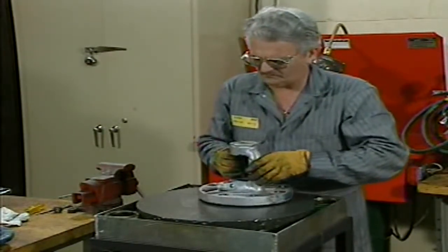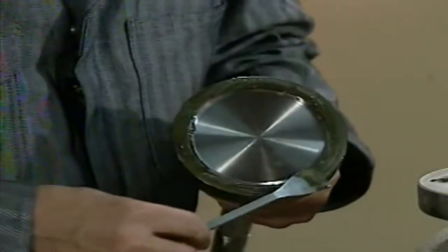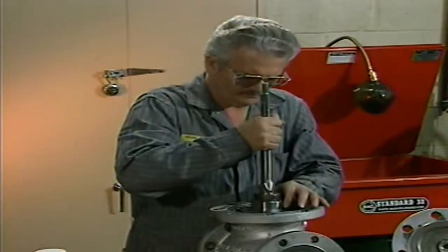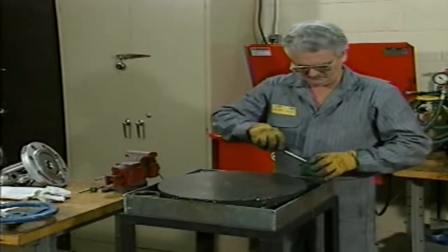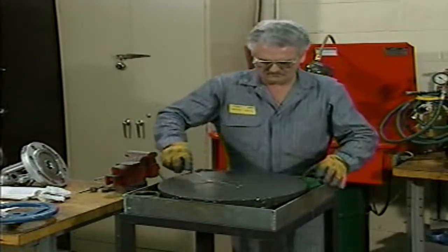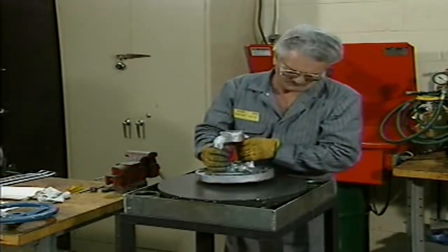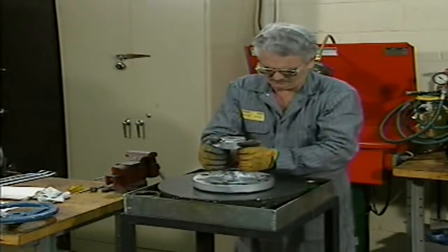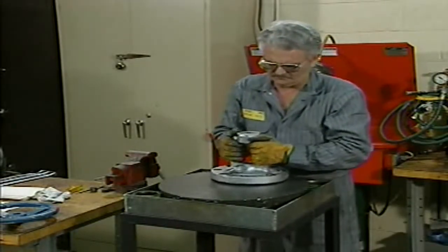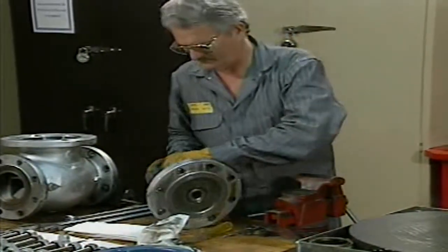Flat valve surfaces, such as the surface of this bonnet, are generally rubbed against a metal lapping block coated with a lapping compound. To lap mating valve surfaces, such as the surfaces of this disc and seat, the disc is coated with a lapping compound and then the disc and seat are rubbed against each other. The mechanic applies a small amount of lapping compound to a lapping block, starting with a coarse grade compound and gradually changing to finer grades as the surface is smoothed. He moves the bonnet through the lapping compound in a figure-eight motion, being careful not to exert excessive or uneven pressure. The weight of the bonnet should provide adequate pressure. He frequently checks the bonnet's seating surface by wiping away excess compound, repeating the process until the seating surface is smooth.